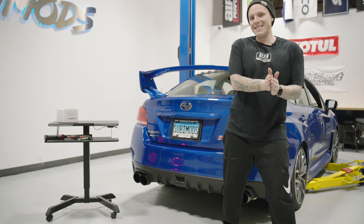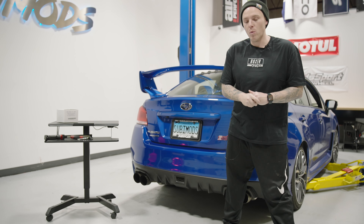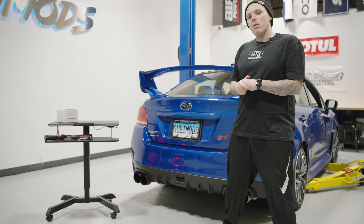This will cover 2015 to 2021 WRX and STI. So for all you who own one of those cars, follow along while we go through it here.